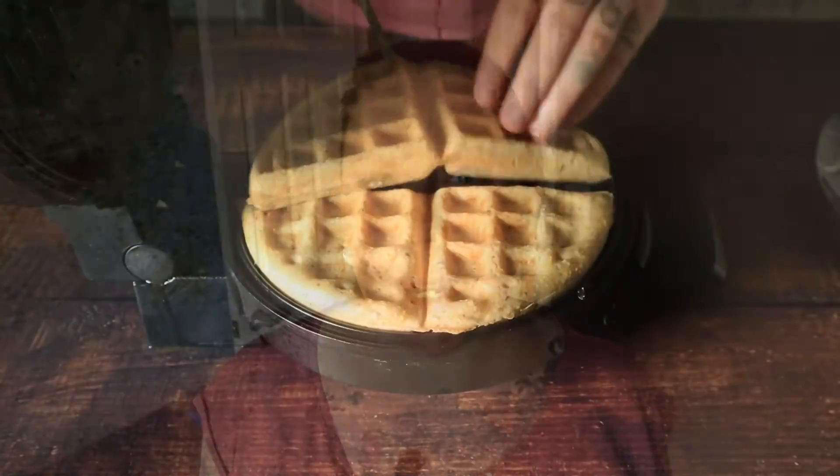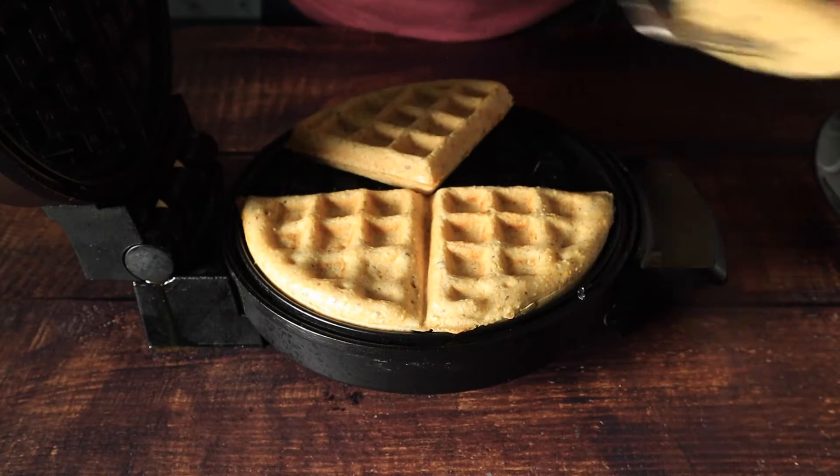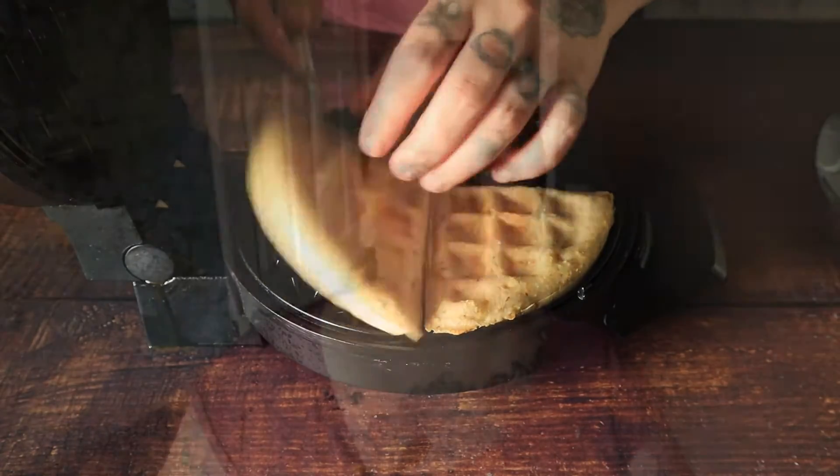Hi friends, my name is Candice and today I am going to show you how to make cornmeal waffles. These cornmeal waffles are so easy, simple to make. They're vegan of course, so no eggs, no oil, and then I am going to show you how to top them in a really fun, savory, sweet, spicy way.